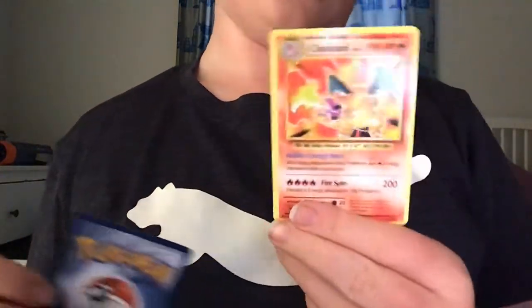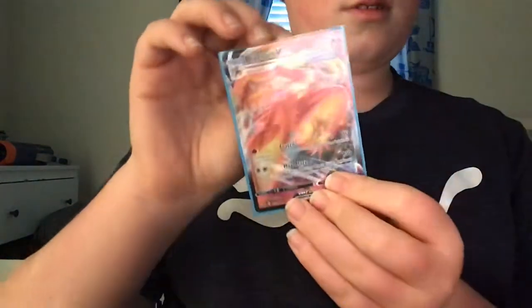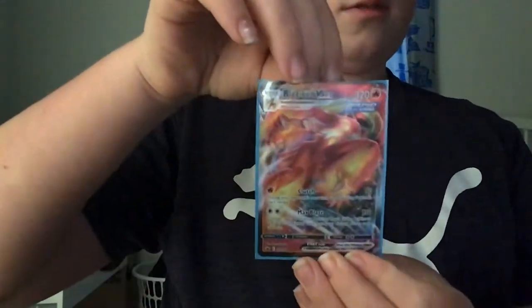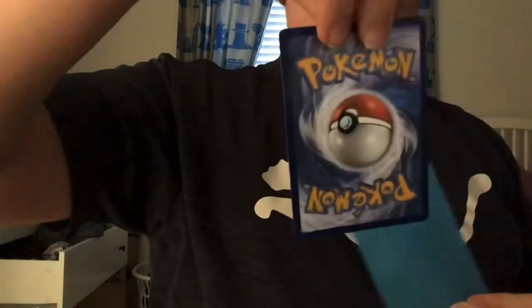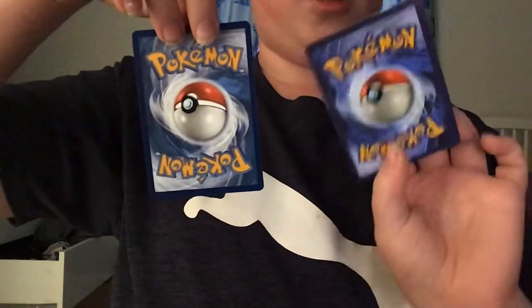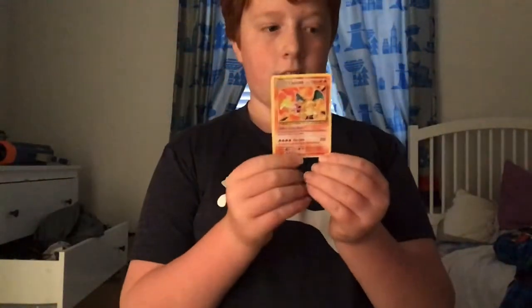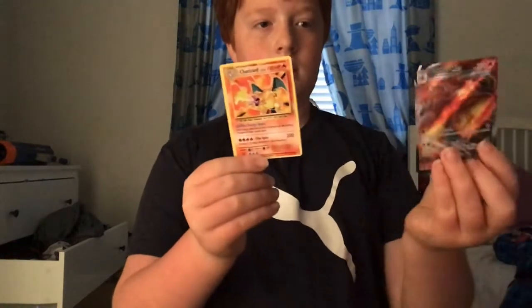Of course, it would be expensive if it's real — this is like a $6,000 card. My most expensive real card is this one; I put it in a case. It's from Chilling Reign. See, it's real. This one's a fake one — this one's way darker, you can tell. Now you know how to tell if a card is fake.